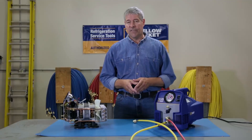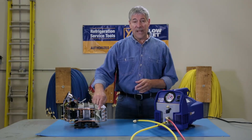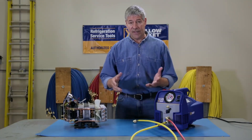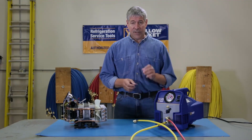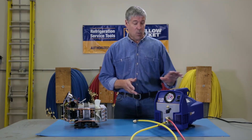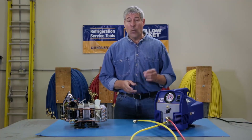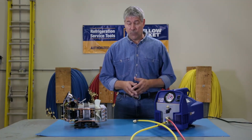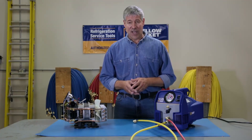Regardless of what you might hear from other manufacturers, a significant amount of refrigerant can remain in a recovery machine at the end of a job. To prevent cross-contamination and venting of refrigerant, it's critical that you purge your machine after each job. The YJLTE makes the process simple and automatic with a built-in purge circuit, which eliminates the need for extra equipment and makes for easy clearing at the end of a job.